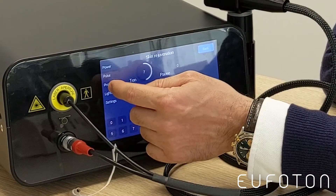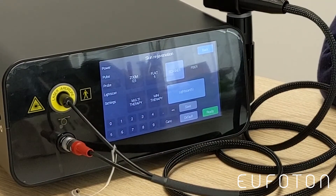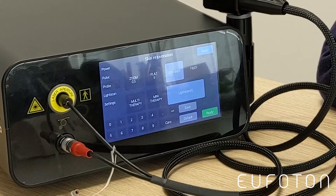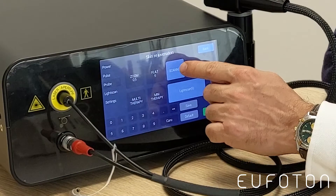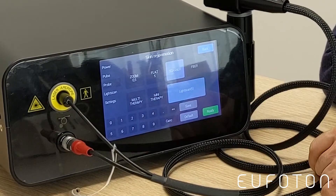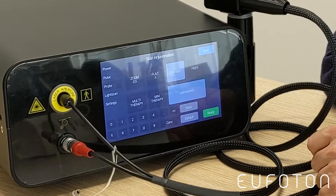If you want to check which handpiece the machine has recognized, you have to press Probe and it will show you the light scan handpiece settings.